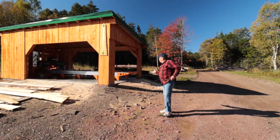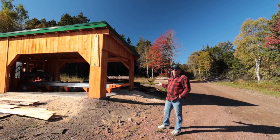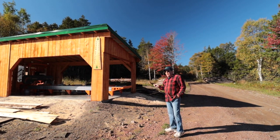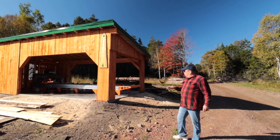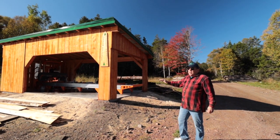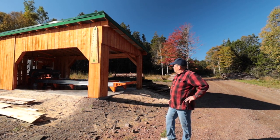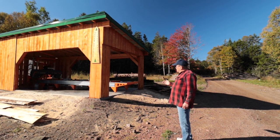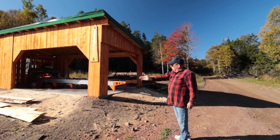This is our shed that we built to protect the mill so we can work on wet or stormy days. A lot of people have asked me why I designed it the way I did. Most people put their logs in on the operator side, but given our layout here and the way I want to operate, it would be more convenient to leave the operator side for bringing lumber and stuff out this way.